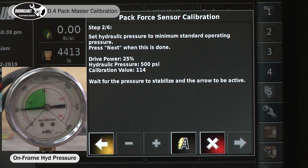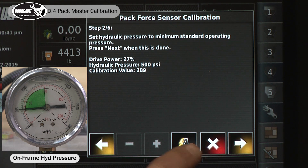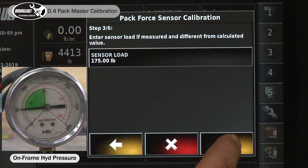Now what it's doing is running a couple of different set points. We're going to do a low set point at 500 psi. Once it quits fluctuating, we'll go to the next screen. It shows a sensor load of 175 pounds at that 500 psi setting.